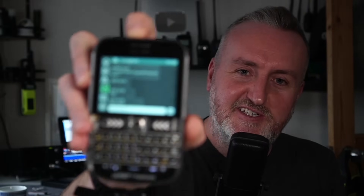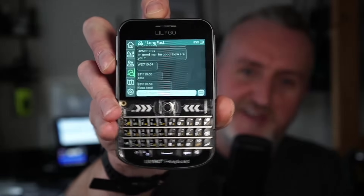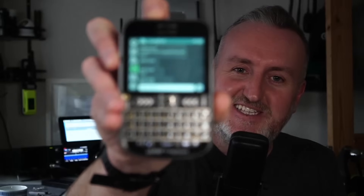So basically a system that allows you to use little devices like this, which looks like an old school BlackBerry, to send text messages to each other and they can be encrypted. Now what's cool about this is it doesn't use the internet.